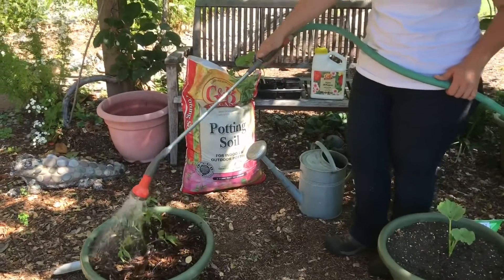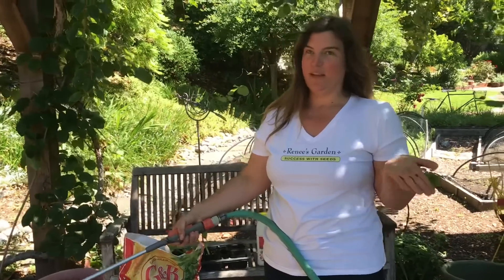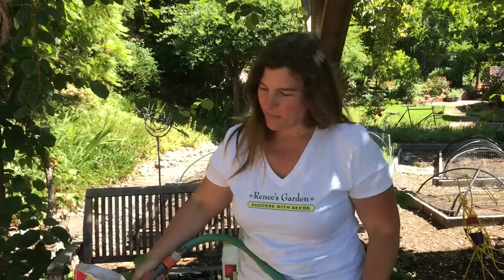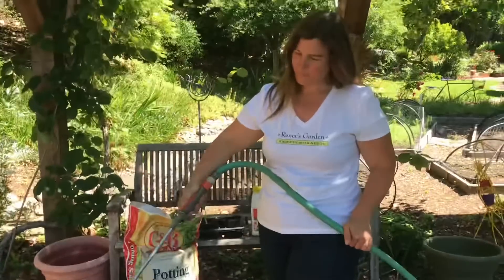About watering your vegetables — the amount you'll need to water all depends on the area you put them in. If they're in full sun all day long they're going to need more water than if they're in afternoon shade. It depends on your weather and on the size of pot — a really big pot won't need as much water as a smaller pot. But the most important thing is to never let them get too dry.